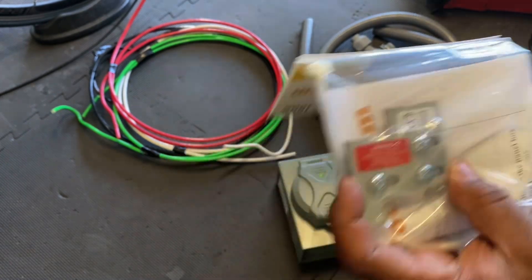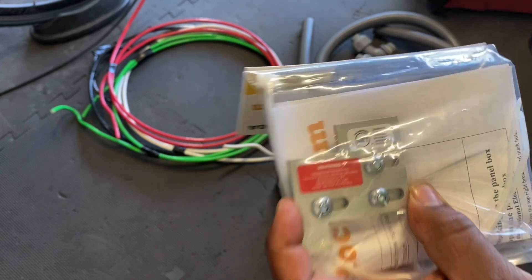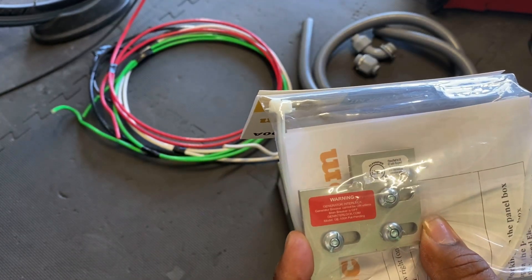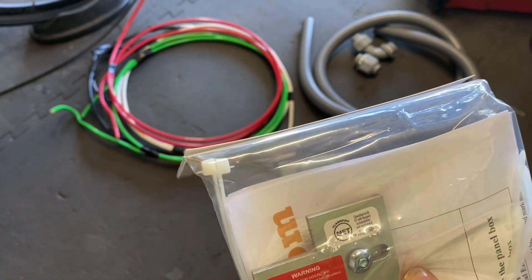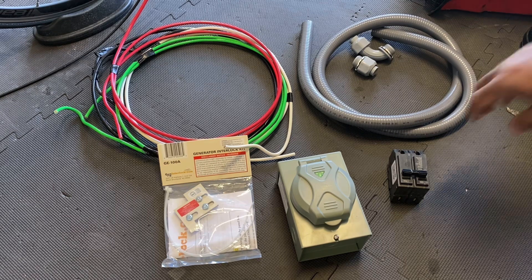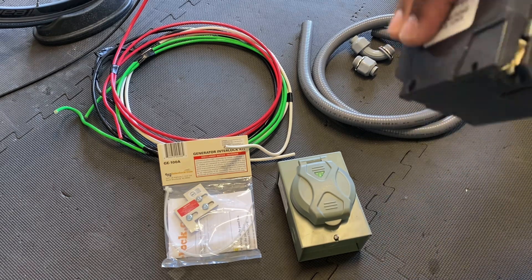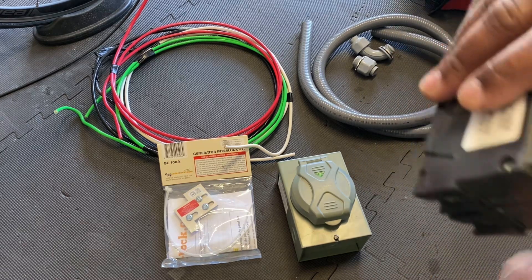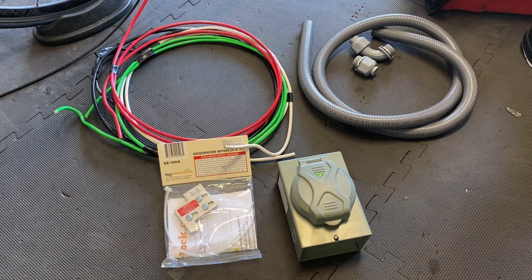What the interlock does is lock out the breakers so you can only have one or the other on. It's important where you put the 50-amp breaker on your panel. The 50-amp breaker goes where a load would normally go, and since it's a two-pole, it's going to go across both legs — that's why you get your 240 volts and a higher amperage.